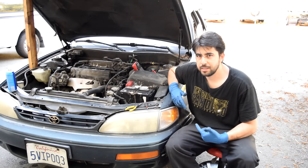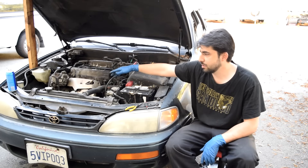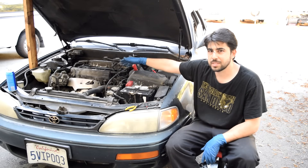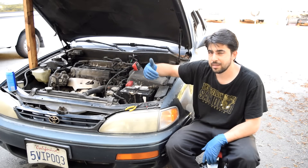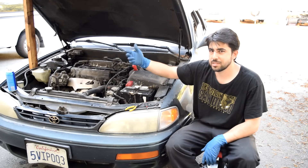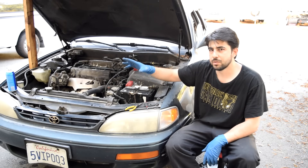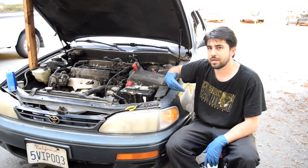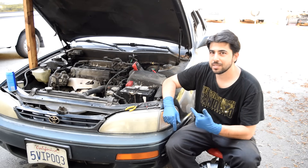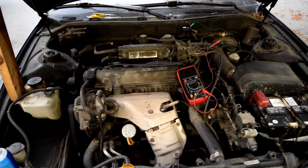I'm going to call it a bad MAP sensor, especially since I just remembered that when we were testing the pre-cat O2 sensor in my previous videos, it was showing very lean. When this MAP sensor is stuck at 1.5 or 1.6 volts at idle, and you open the throttle plate letting a lot of air in, that voltage is not going up to tell the car's computer there's more air coming in. The car's computer assumes very little air is coming in, so it won't open the fuel injectors much — you'll have very little fuel while there's a lot of air going in, causing a lean condition. Before you replace your MAP sensor, though, it's important that you bench test it using a vacuum pump, but we'll save that for a separate video.